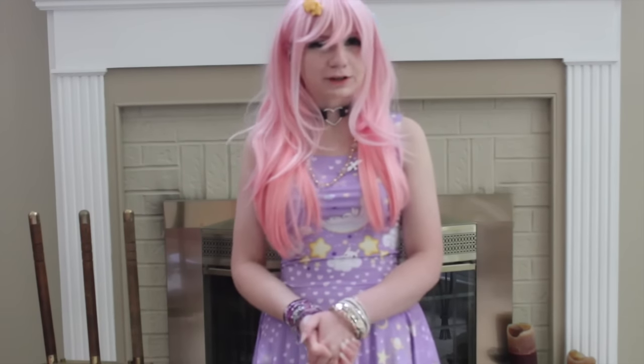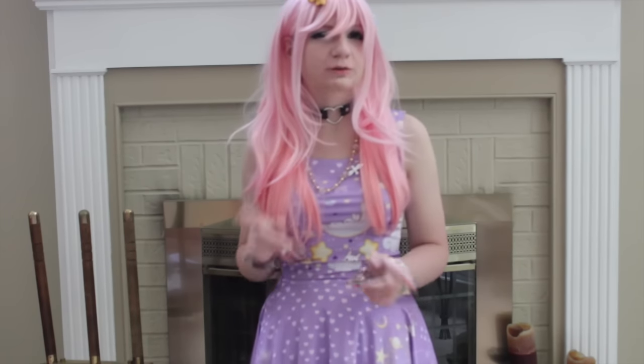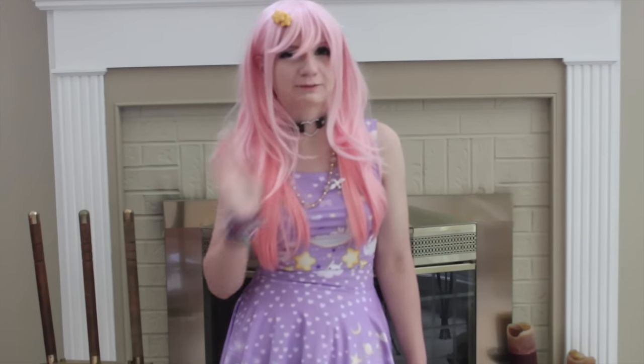Thank you guys so much for watching and I will see you next time. Don't forget to use the discount code BEGURUT10 for 10% off your next purchase. And don't forget to check out Born Pretty. Bye!